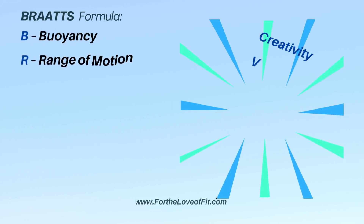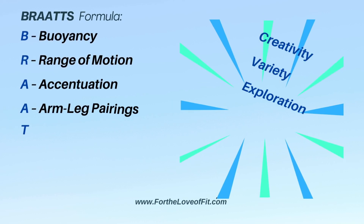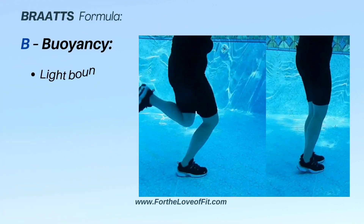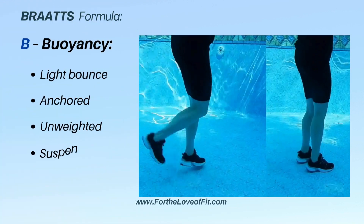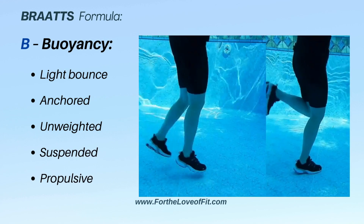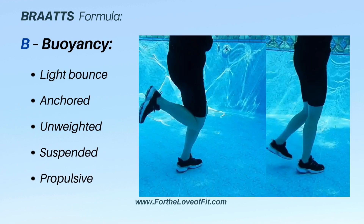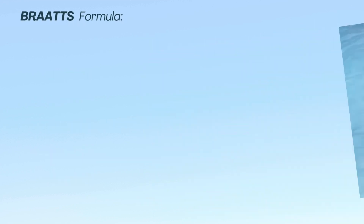Do you need some inspiration for your aqua fitness classes? The BRATS formula has you covered. By controlling the way our body responds to buoyancy in the water, the workout feels very different. Anchoring is very different from propulsive, so that small change can make a big difference in what people feel when they are exercising with you.